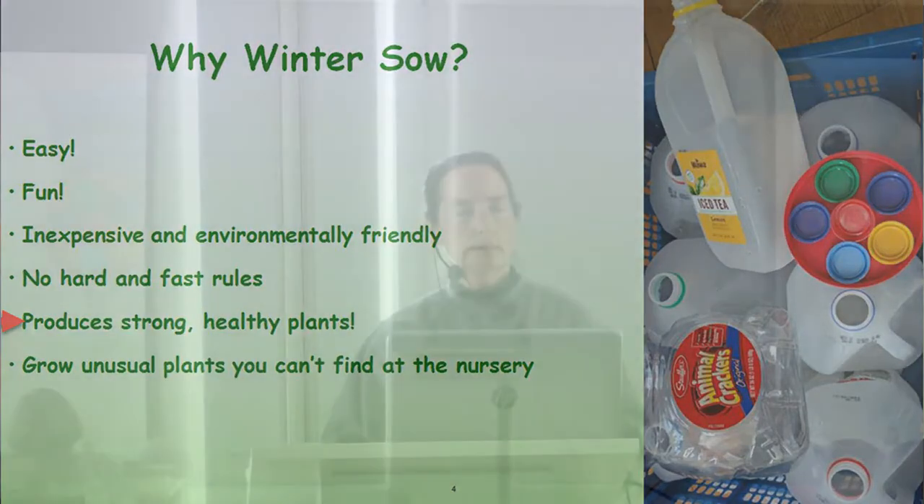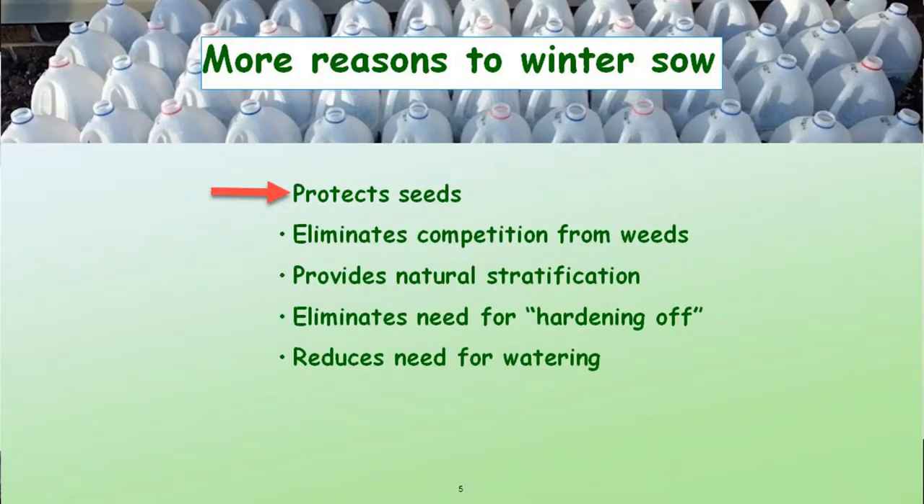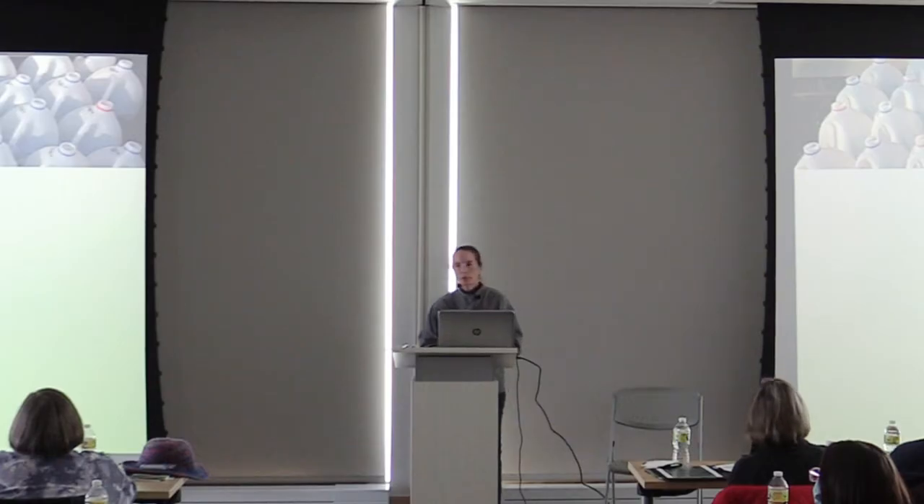It produces strong, healthy plants. One of the things found is that the root systems on winter sown plants are very healthy and they adapt very well to going from the container into the ground. You can grow unusual plants that you can't find in a nursery. If you have seed catalogs and buy seeds in the winter months, you can put your seeds into winter sowing containers and grow a lot more than what you might be able to find locally. It also protects seeds from being eaten by critters, and it eliminates competition from weeds — no more wondering if something sprouting is a weed or something you intentionally planted.